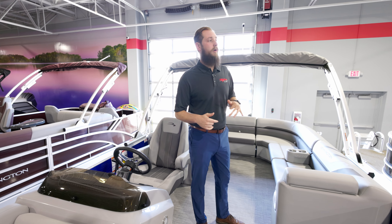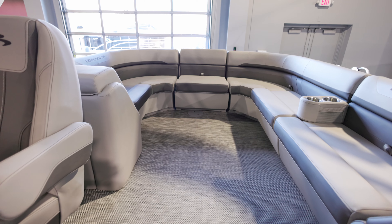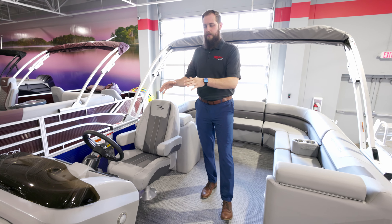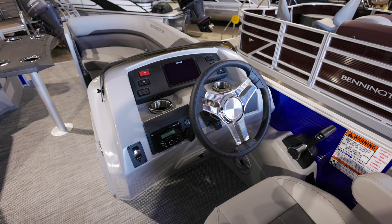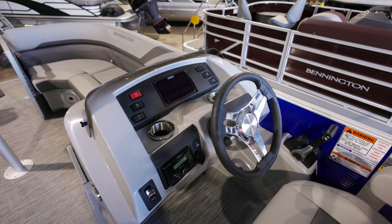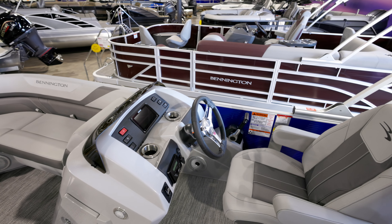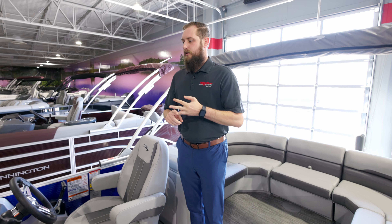Jumping into the one without the co-captain seat — that bench is going to swing all the way up to the front gate where the co-captain's seat would be, and we again have that removable gate seat. This is another separate dash configuration we like to order: the rocker panels, power top controls, and radio are all the same, but this one has the Simrad, which is an incredibly user-friendly setup with all your boat's gauges built in. Lake maps are built directly into it, along with depth, water temperature, and everything along those lines. You can also down-scan with it just like a regular fish finder.